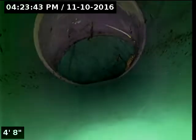It looks like there's roots right there too. So there's the big tap right there on the right.